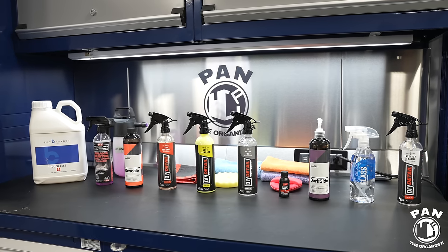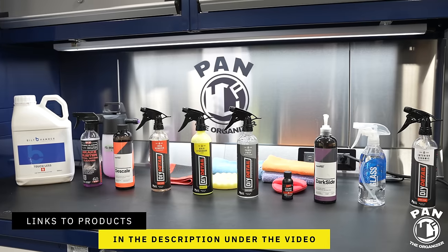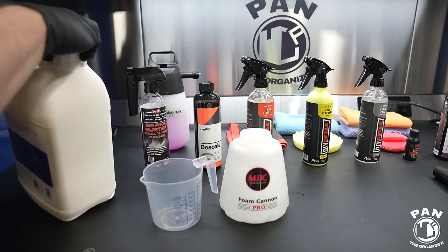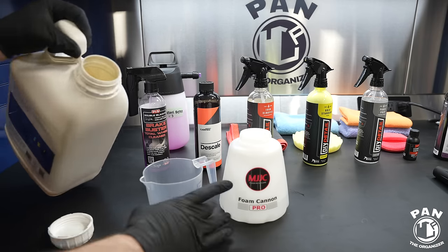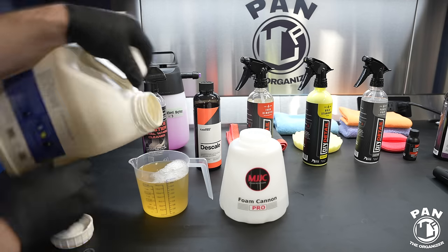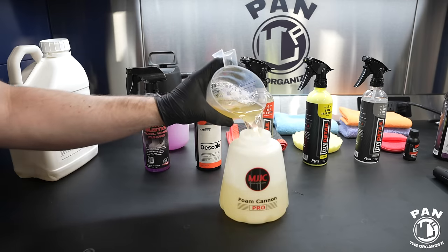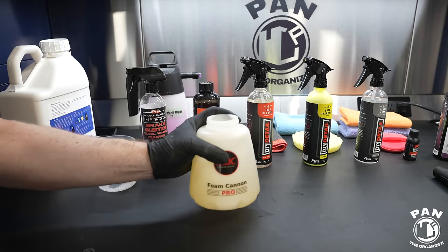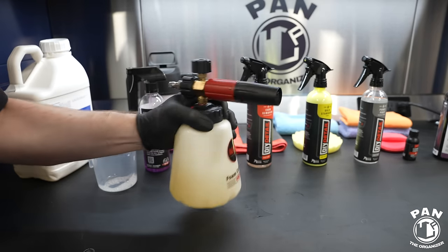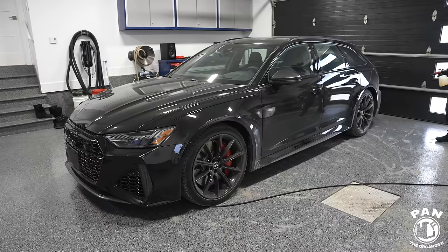Before we start with the steps, I want to mention that all the tools, products and equipment will be linked in the description under the video for you guys to check them out. So all you have to do is sit back, relax and enjoy the show. We're going to start with the pre-wash, and to do so — because we're in the middle of winter right now — I'm using a Built Hamburg touchless. This is a pH 12 sugar-based snow foam. I'm doing the proper dilution for the panel impact ratio, using a 5% PIR in this case because we want to fully strip off any dirt, grime, road film, road salts, and potentially any previous protection that was on there.